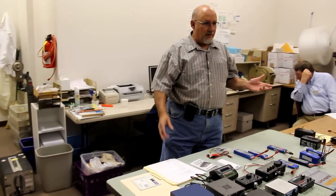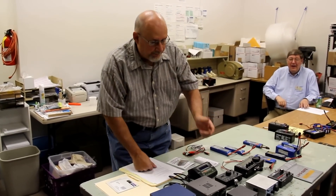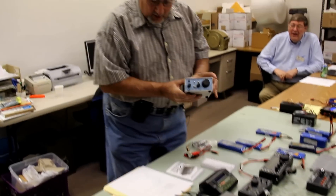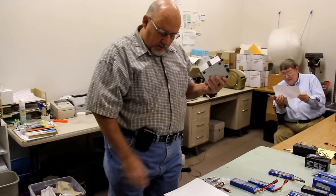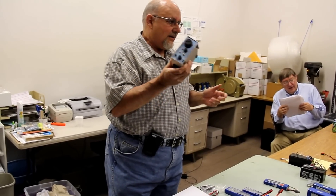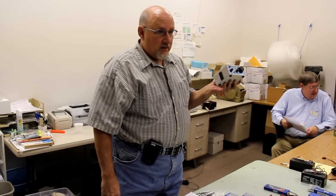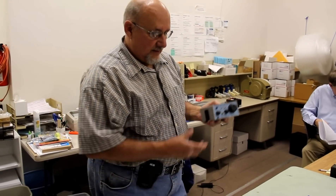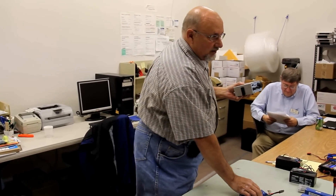QRP rigs are all over the place in terms of voltage and current too. Some rigs — and if you look on the second page, I've got characteristics for different QRP rigs — this one, the NorCal 40A, I like to grab this first whenever I compare any QRP rigs because of everything I've owned, this consumes the lowest current on receive: only 18 milliamps. On a battery as tiny as this, it will go a couple of months on receive — it draws so little power.